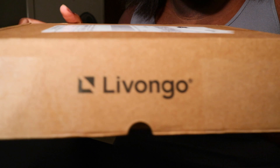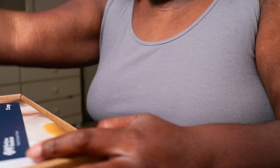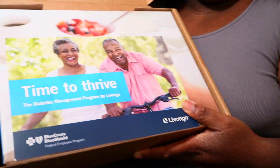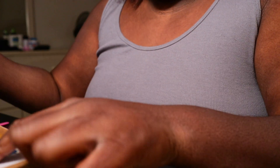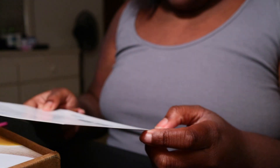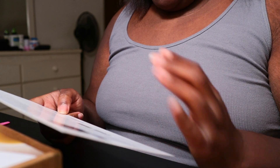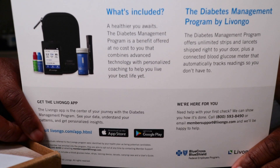This is the name of the company, and this is what the box looks like. It's got an app — I've already downloaded the app — and I think this is with the insurance provider Blue Cross Blue Shield, which is what I got. You guys can pause the video and read that.